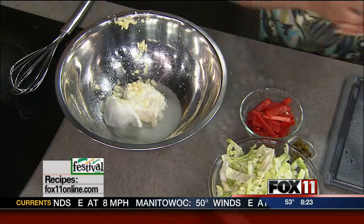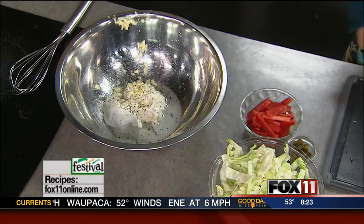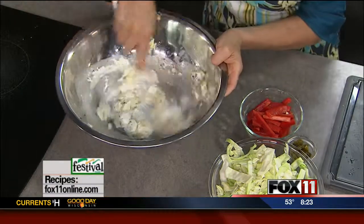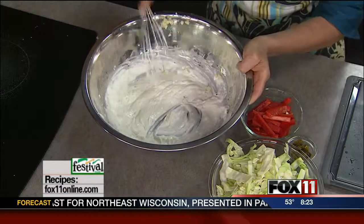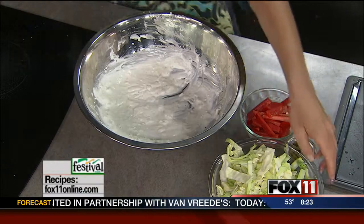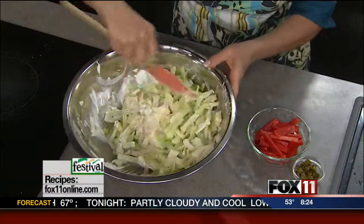So the dressing again: sour cream, mayonnaise, garlic, lime juice. I'm doing some salt and pepper. Now whisk that together. I'm going to take my shredded cabbage — it's about eight cups of shredded cabbage, or you can just do one big bag of the coleslaw mix. If you've got the time, it's always nice to shred up the cabbage yourself.